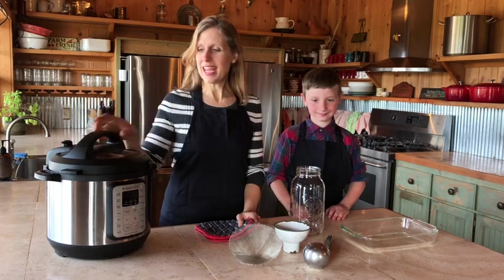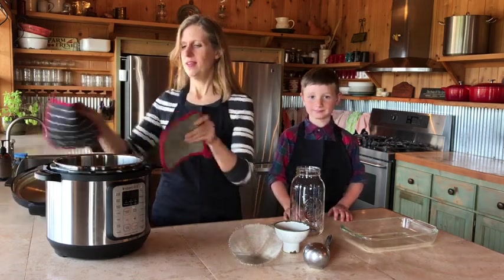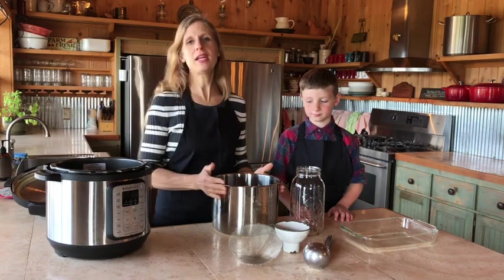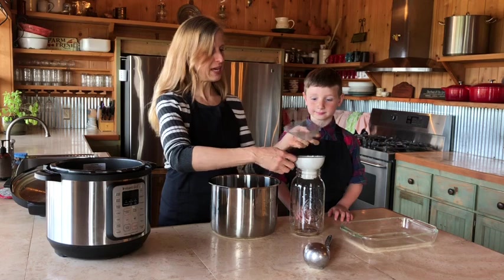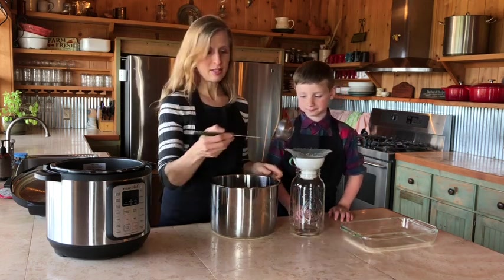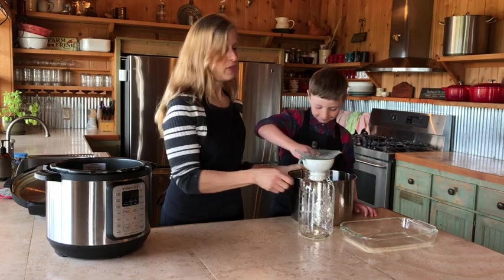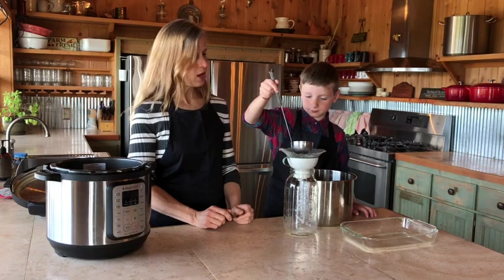Our broth is now done and it's ready to take out of the pot and transfer to our jar. We've got our broth in here and what we're going to need for this step is a strainer and a canning funnel. We'll put those in our jar and slip the strainer into the funnel, then use a ladle to ladle out the broth. We're going to pour the broth through the strainer into our jar — just be careful because it's going to be hot.